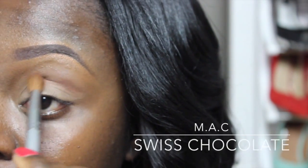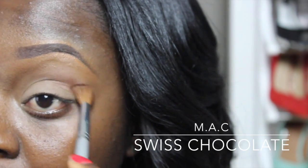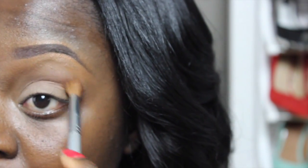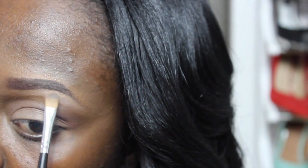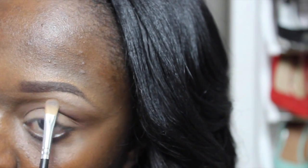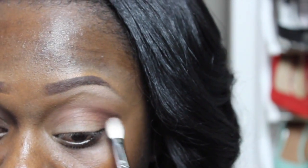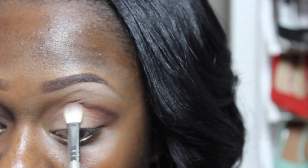Next I'm going into my crease using the MAC Swiss Chocolate. Then from the Wet and Wild Vanity palette I'm going to use the champagne shade to highlight my brow bone, and from the same palette I'm using the dark brown shade and placing that in the outer corners of my eye.